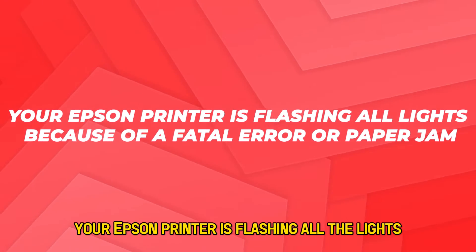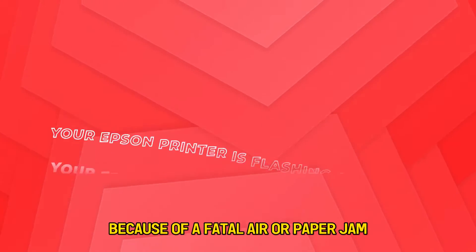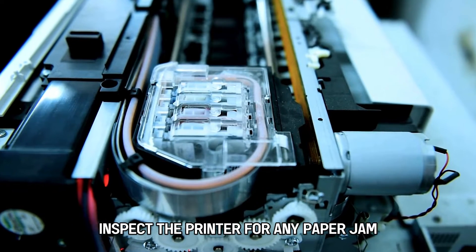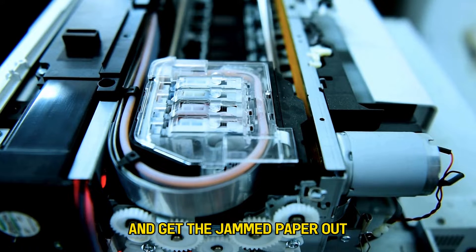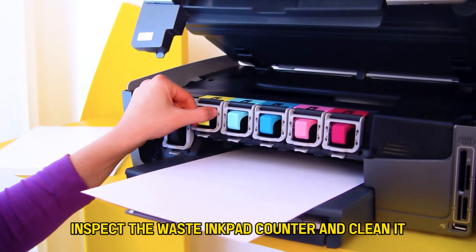Your Epson printer is flashing all the lights because of a fatal error or paper jam. To fix the problem, inspect the printer for any paper jam and get the jammed paper out. Inspect the waste ink pad counter and clean it.